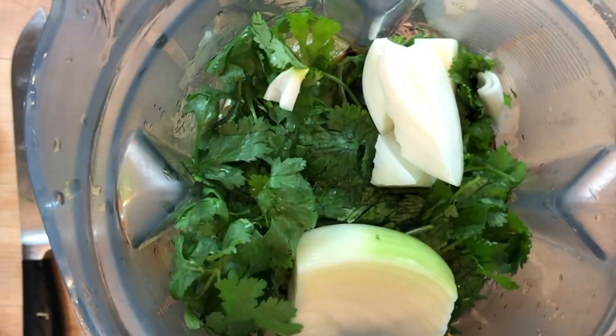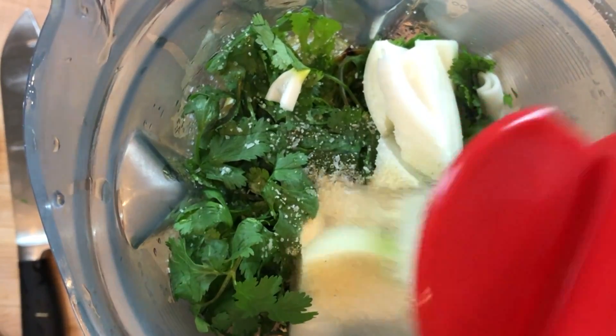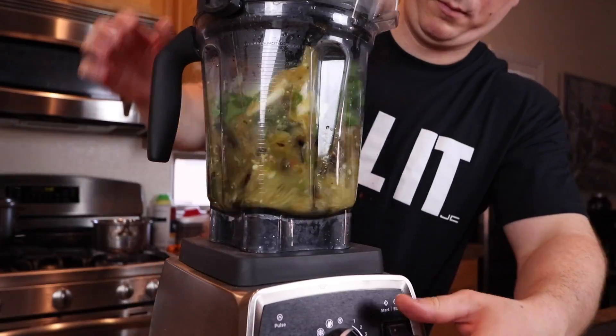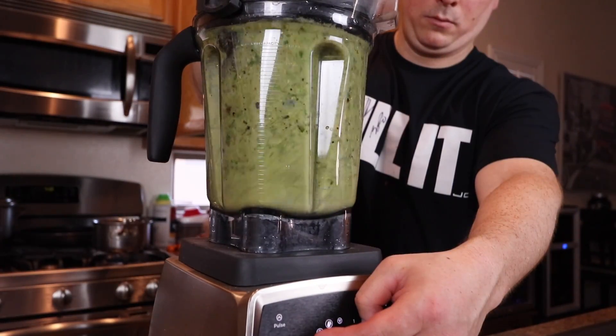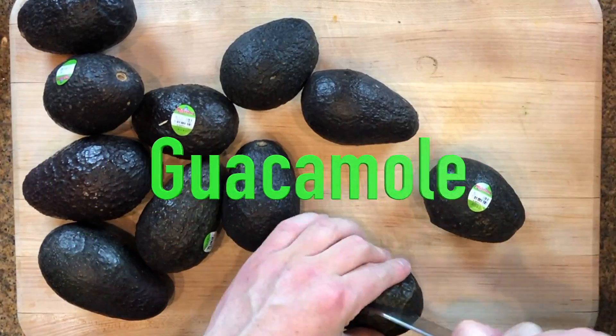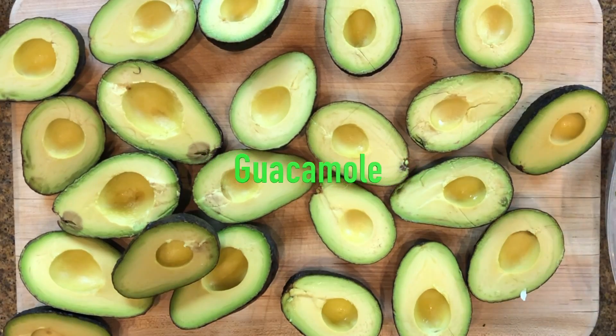For the salsa verde, throw everything green in there — the tomatillos, the charred peppers, a handful of cilantro, about a third of an onion, a good amount of salt, some garlic powder, and the juice of a couple limes. Blend that up and that's it — pretty simple.